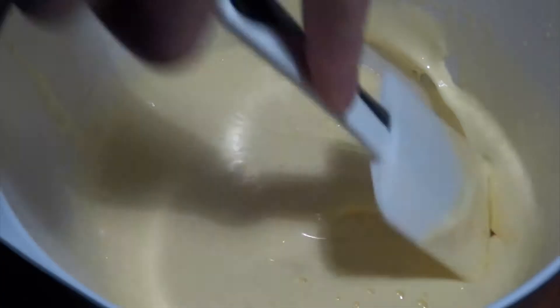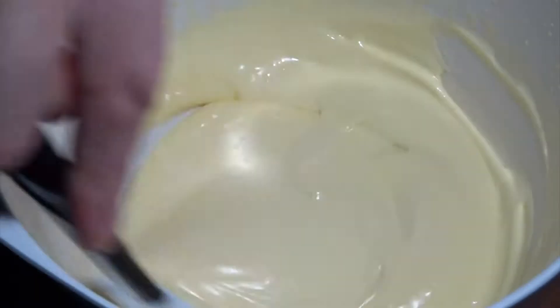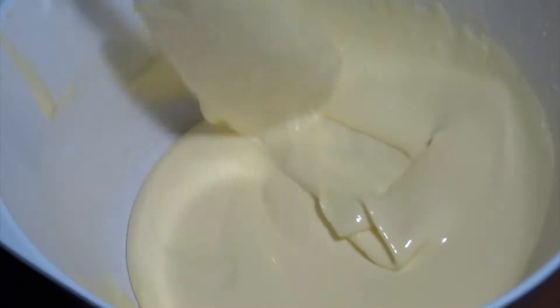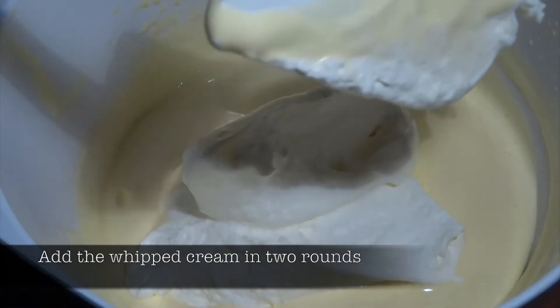The next thing is you're going to fold the white chocolate into the egg yolk and sugar mixture, and it's very important to combine this very well. You can also use a whisk just to make sure all the white chocolate is combined.